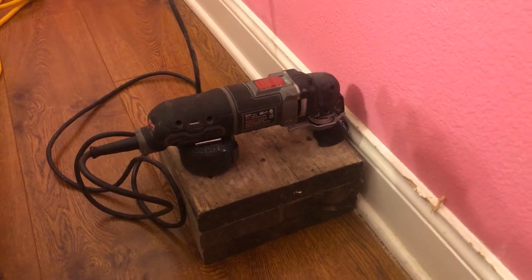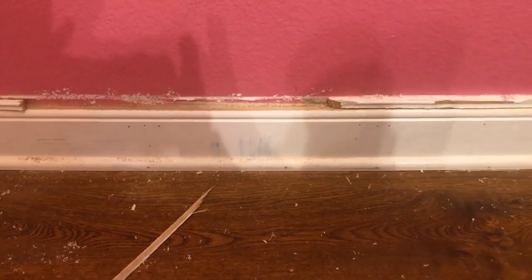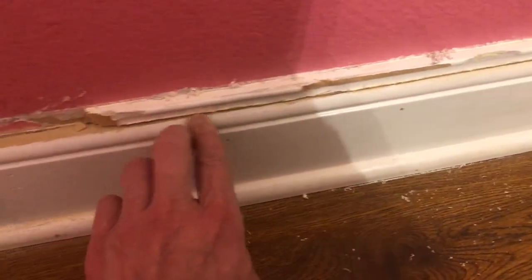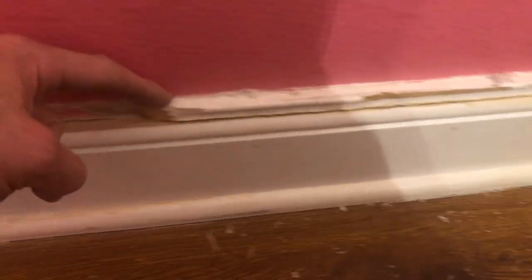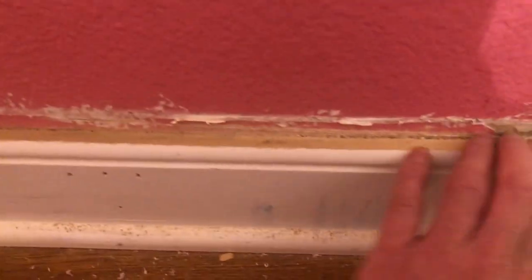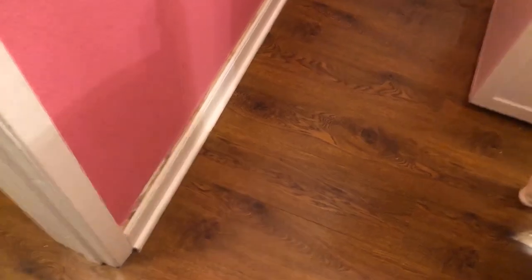This is the result so far — I cut it, and as you can see right through here, it takes a while to cut but it's working. I still have to cut along the wall, but this is what it looks like right now. It looks much better. I'm going to put some primer on here and fix the wall — it definitely looks better than before.